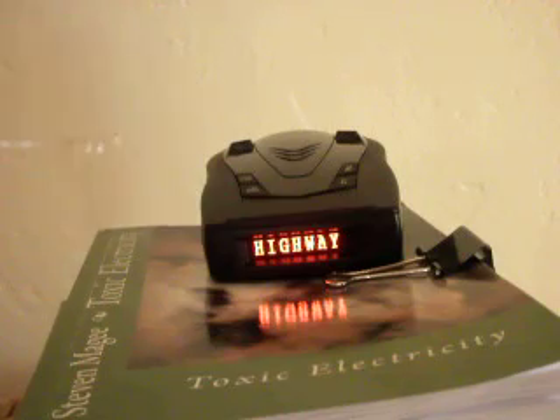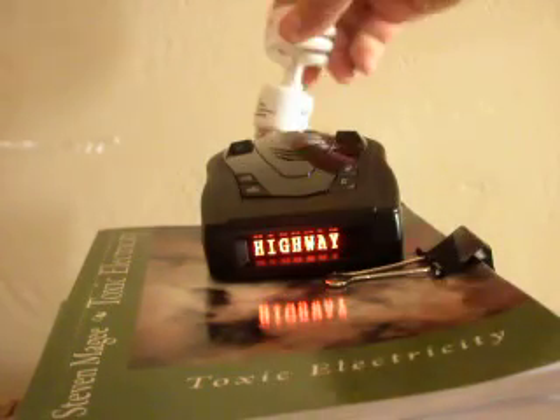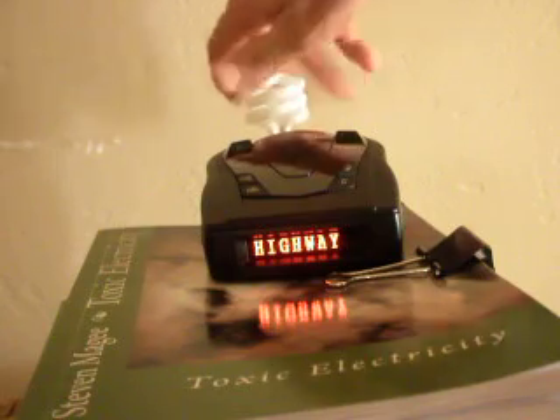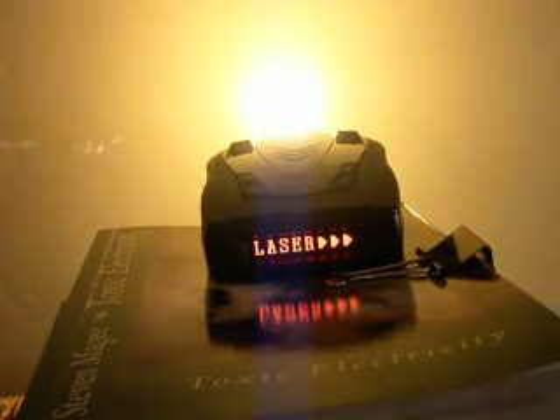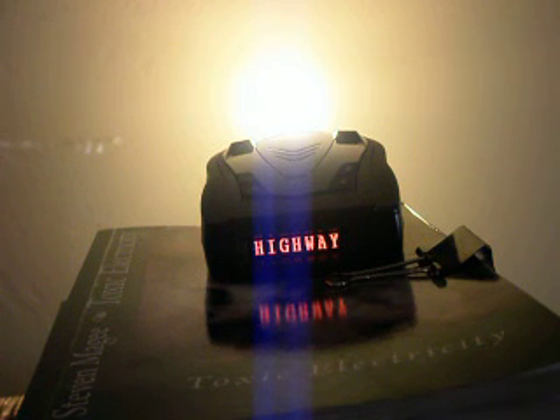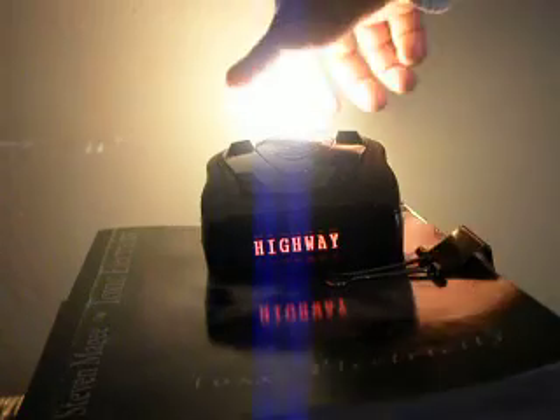Our next one is the standard compact fluorescent — the curly one that you see in the shops. We can see it's activated the laser function, so there's something about the frequency of light that comes out of these that is the same as what this laser detector detects.